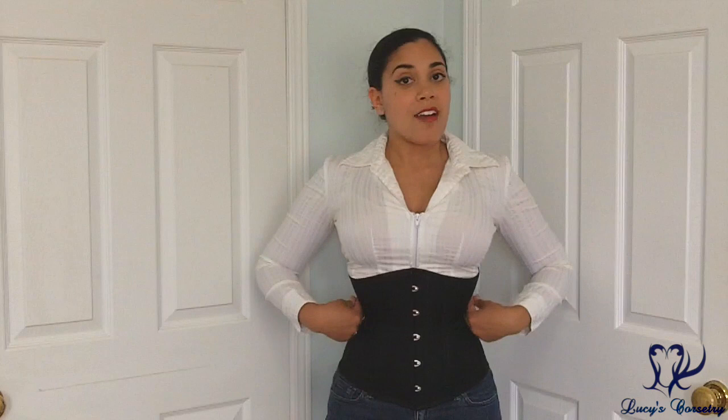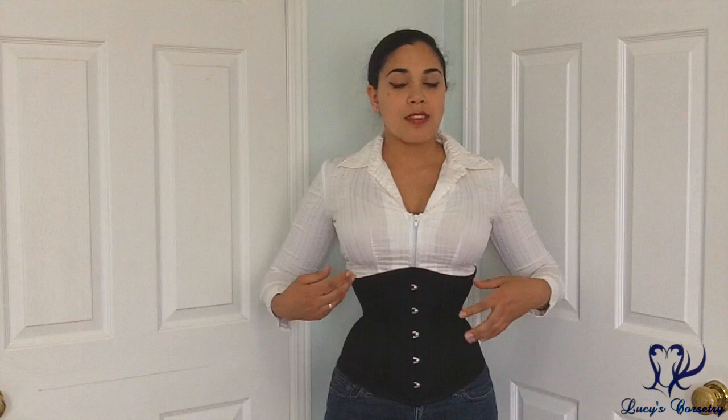I would consider this to be an hourglass silhouette. It's not super dramatic, and the bones and the sides are not bent so much that it causes a super tapered straight ribcage. I feel a little bit of cupping here — it pulls in my lower cage a little bit, but it's not super dramatic.